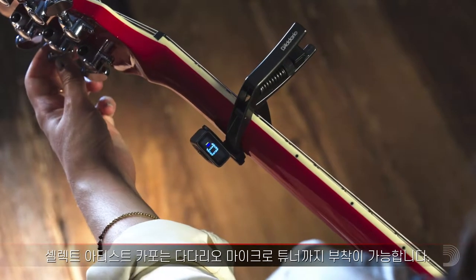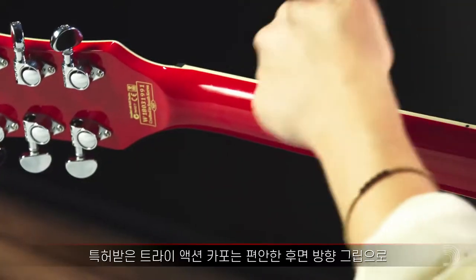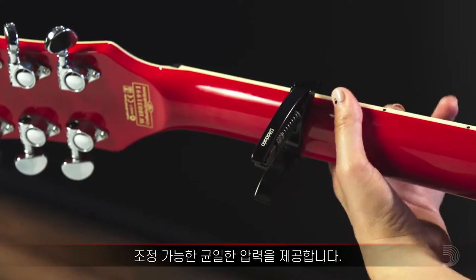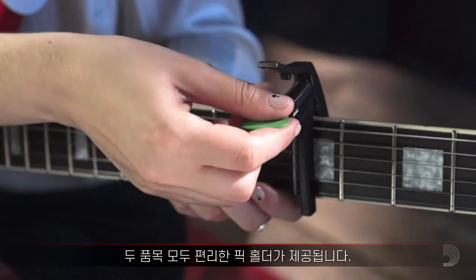Select Artist capos also feature a mountable Dario microtuner. The patented Tri-Action capo offers adjustable, even pressure, with a comfortable rear-oriented grip. Both varieties come with a handy pick holder.